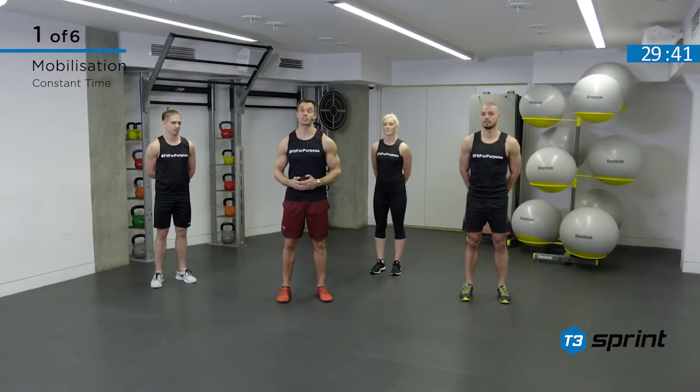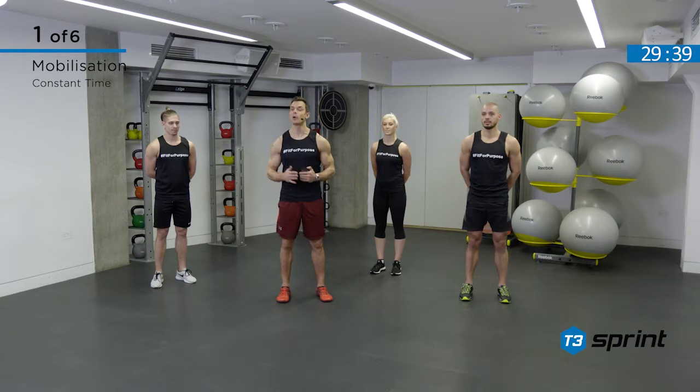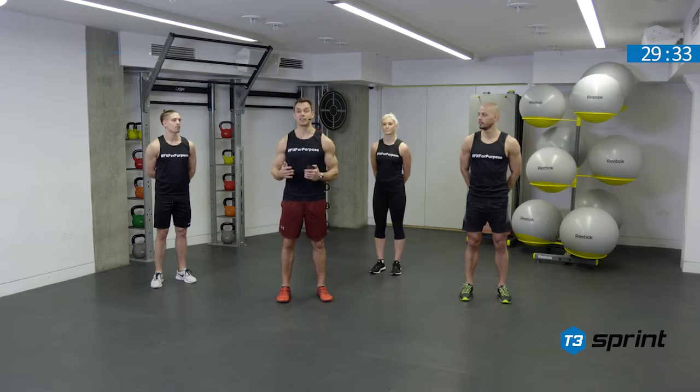Hi guys, welcome to T3 Spring. We have six complexes for you, all designed to build your sport-specific fitness. And even if you don't play sport, these are fantastic for developing a range of fitness components and for burning loads of calories too.